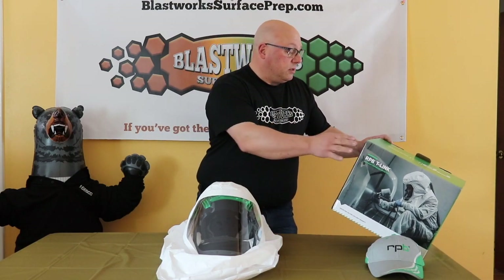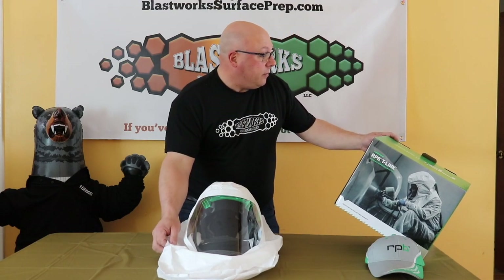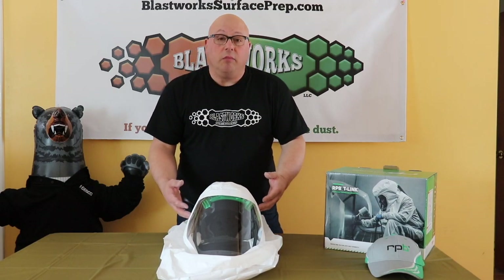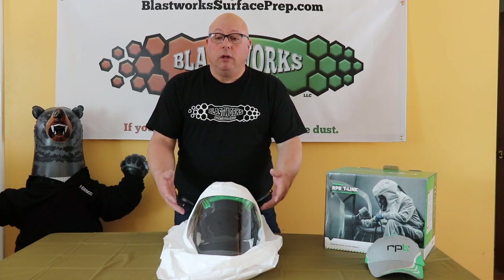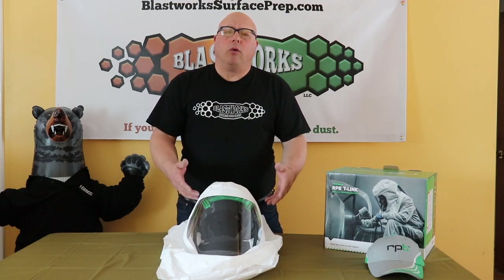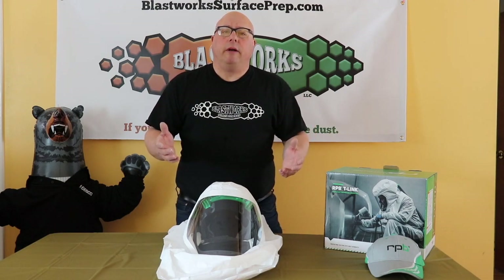Just to make sure we get this right, this is the T-Link Respirator. It is included with the Tychem 2000 hood and inside here is what they call a bump cap. It's not actually a helmet — it's not a safety helmet — so it's going to be lighter weight and not as cumbersome on your head.